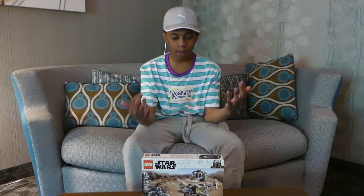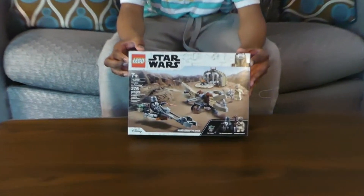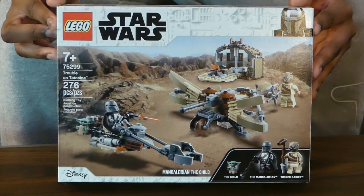Hello guys and welcome back! I have an amazing LEGO review for you. Today we have the Trouble on Tatooine set. It comes with the legendary Vescar Mandalorian and the amazing Baby Yoda. Can't wait to open this up.